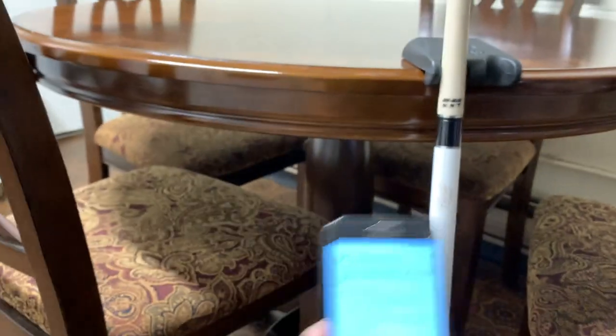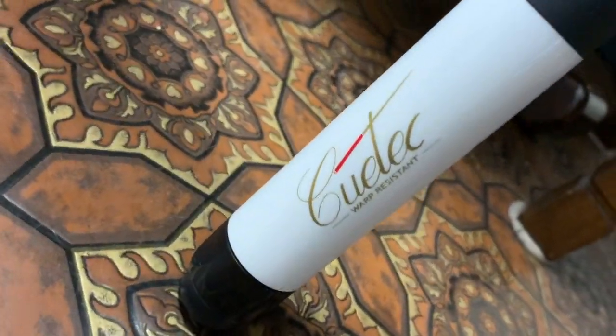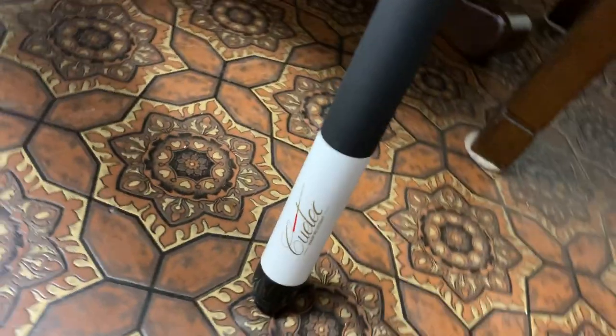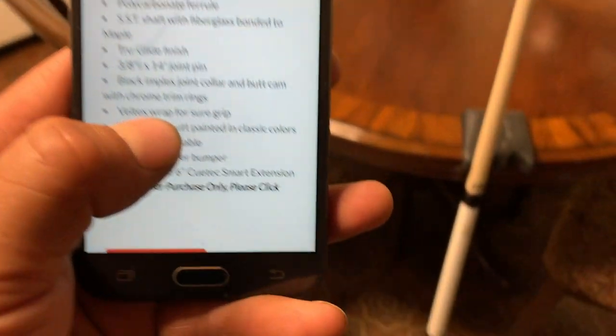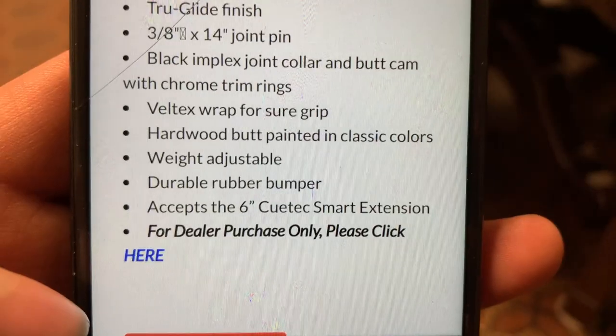So we can see that right here. Right here we can see we have the logo — very nice, it's pearl white. Let's see what else we can find here: Veltex wrap for grip, it's weight adjustable, and has a durable rubber bumper.